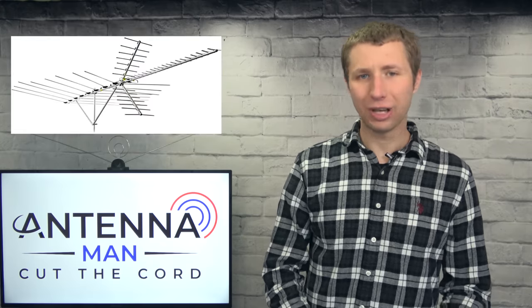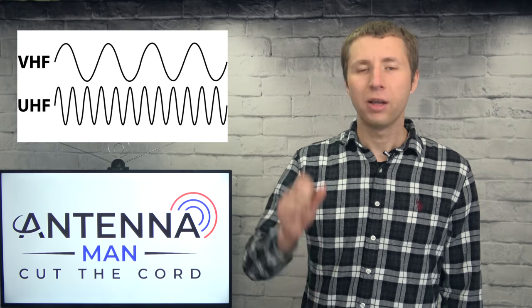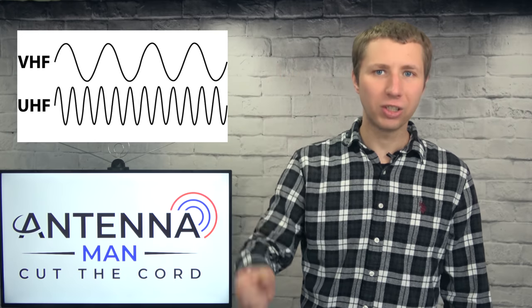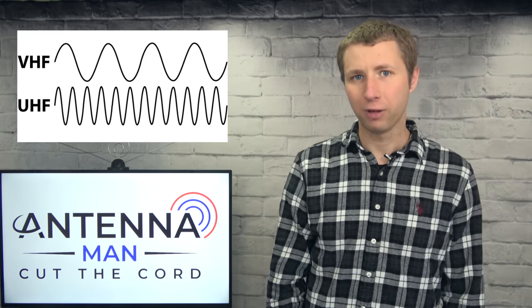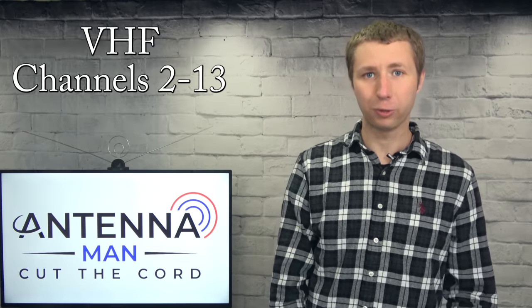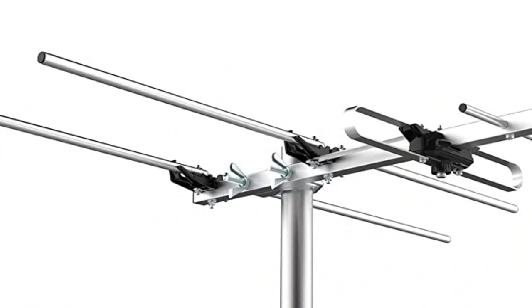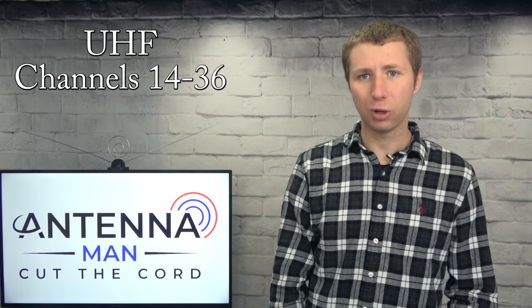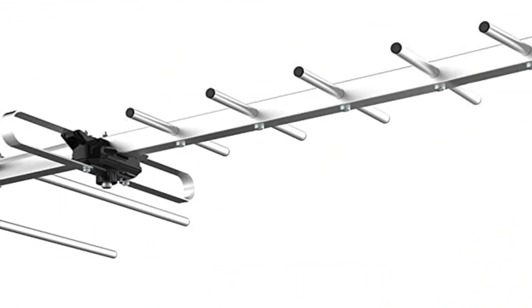What does matter is the size of the antenna and the frequencies it's designed to pick up. There are two main bands that TV stations broadcast on: VHF and UHF. VHF TV stations broadcast on channels 2 through 13 and typically require a longer antenna element to be picked up, while UHF TV stations broadcast on channels 14 through 36 and are better picked up with smaller antenna elements.